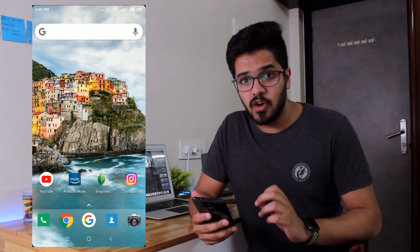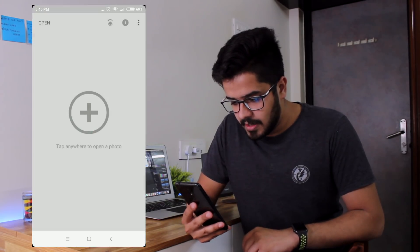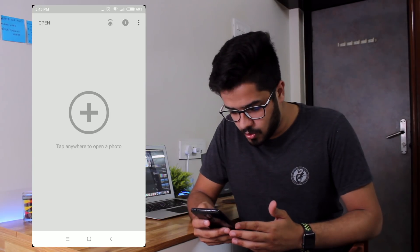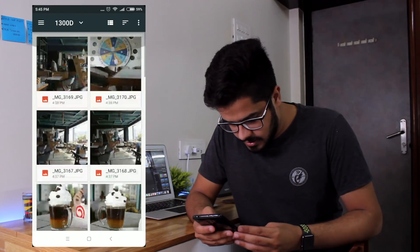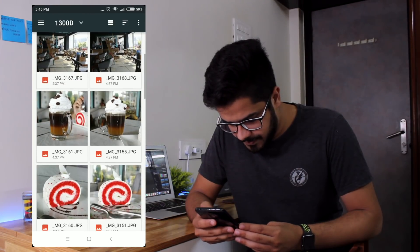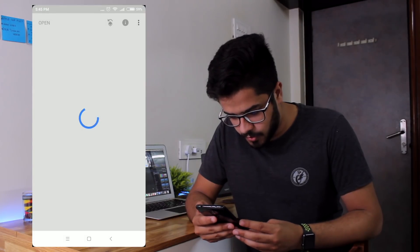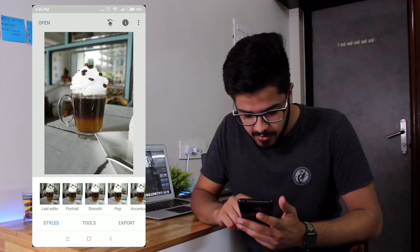The screen recording is on. Let me go into Snapseed. It says tap anywhere to open a photo, so let's open a photo. The folder is already open — let's see which one we need. This one right here looks good. Let's go ahead and edit the photo quickly.